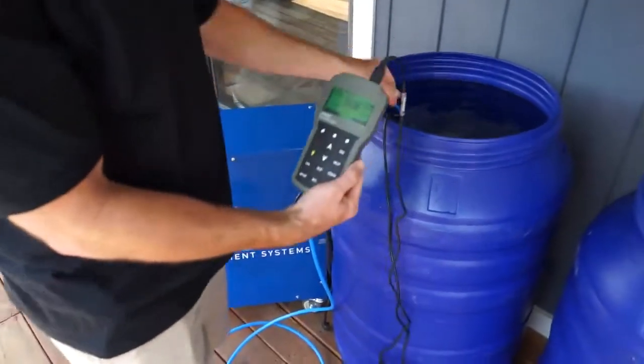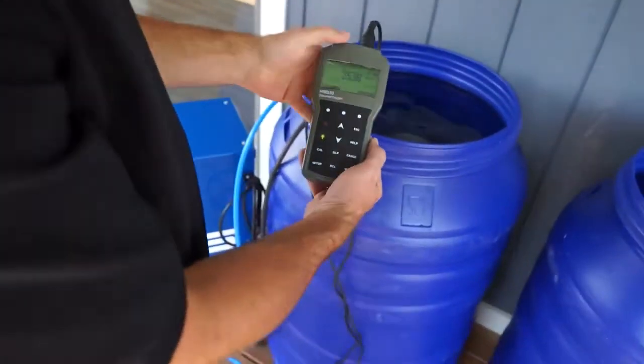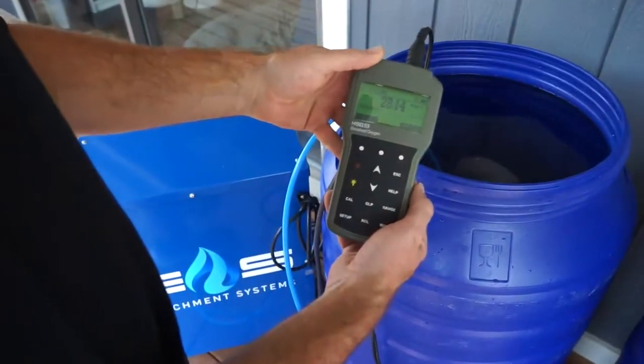Here is our DO meter. As you can see, we are inside of the ES charged water, sitting in the high 20s after 30 minutes.